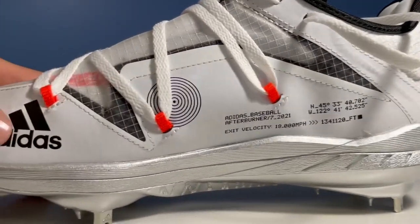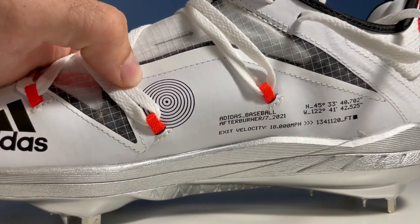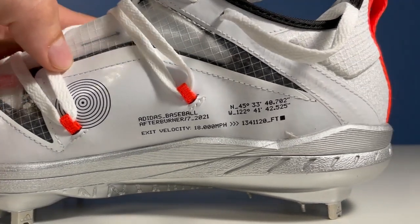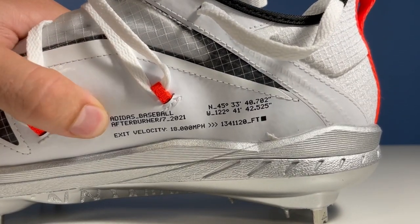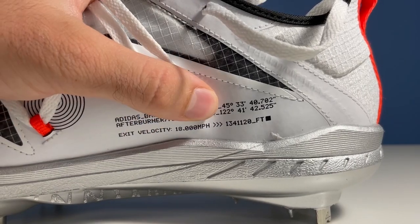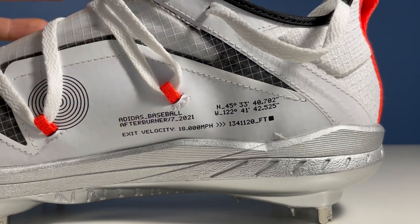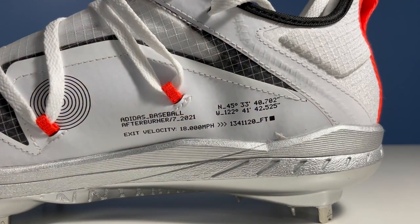On the inside of the cleat, we have this circular emblem which features eight circles around a black dot — that's obviously our solar system, eight planets orbiting around the sun. Then we've got the name of the cleat, in addition to exit velocity: 18,000 miles per hour and 1,341,120 feet. This is actually how fast and how high the space station orbits the Earth, which I thought was pretty cool. And then we have these coordinates, which I plugged into Google Maps and it actually points to the Adidas US headquarters in Portland, Oregon.